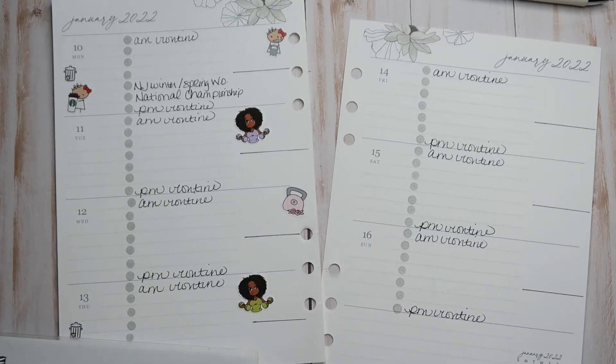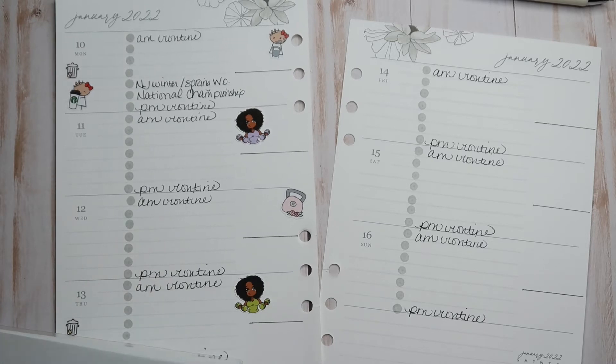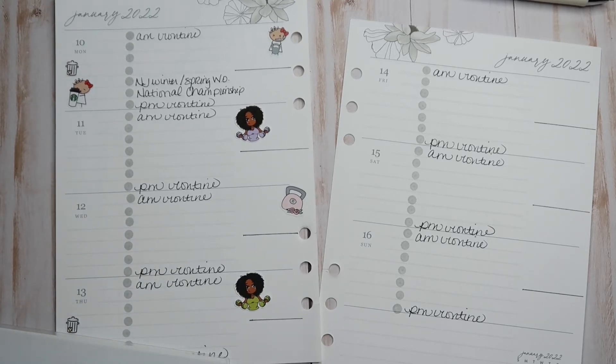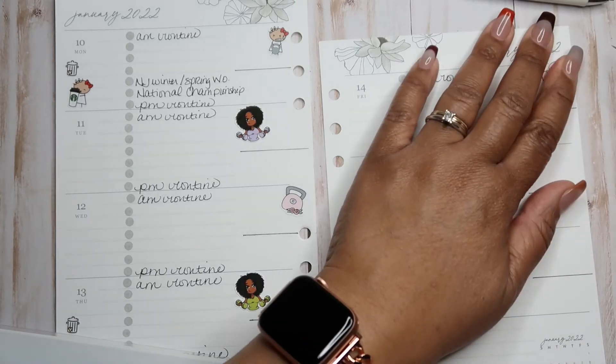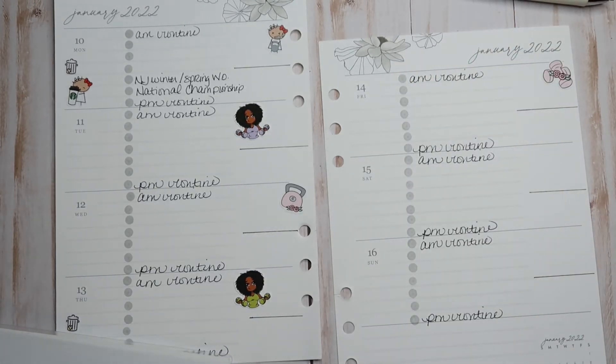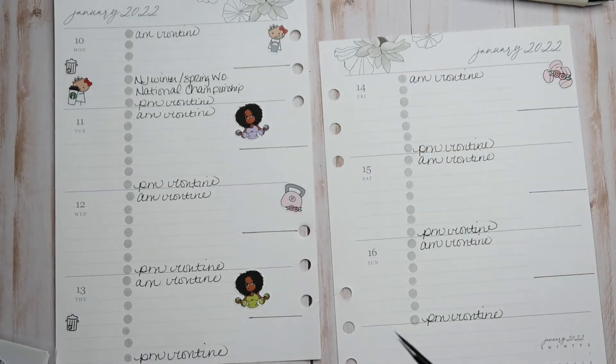Just because I have a kettlebell there doesn't mean it's going to be strength training — I'll get to that. I'll start really personalizing my workouts when I can.